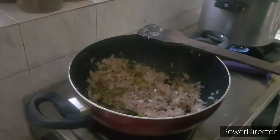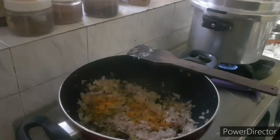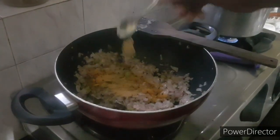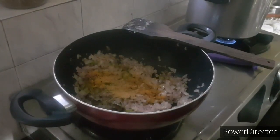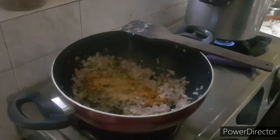We will cook the pot in a small bowl. We add a small bowl of pot.